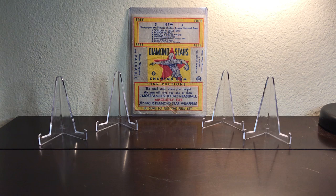Hey y'all, welcome back to Old Stars Collects. I hope everybody's doing good. My name is Dan, and this is Episode 3 of the Diamond Stars set.